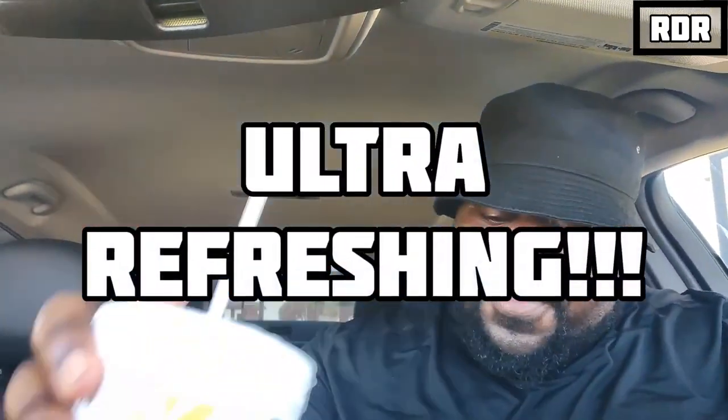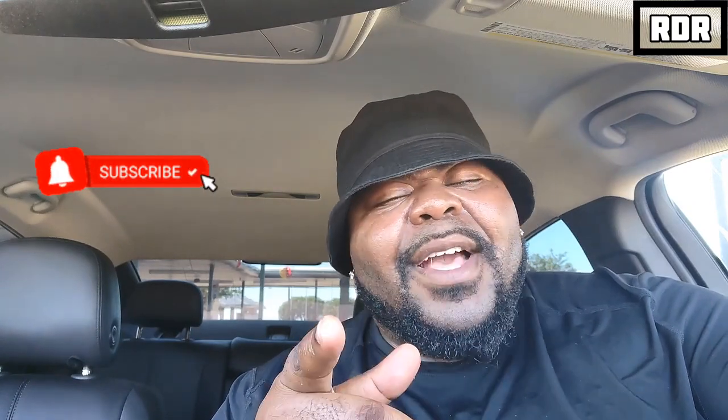Ultra refreshing, everybody! That's my Church's Chicken Original Smokehouse Chicken video. I hope you guys enjoyed it. Food is a gift, so please give thanks. Don't forget to hit that subscribe button and the like button. If you don't like it, hit it with a thumbs down — it don't matter, I'm gonna love it either way. It's your boy RD Rizzo, signing out. God bless y'all, take care, love you guys, and I'll see y'all soon. Good night.